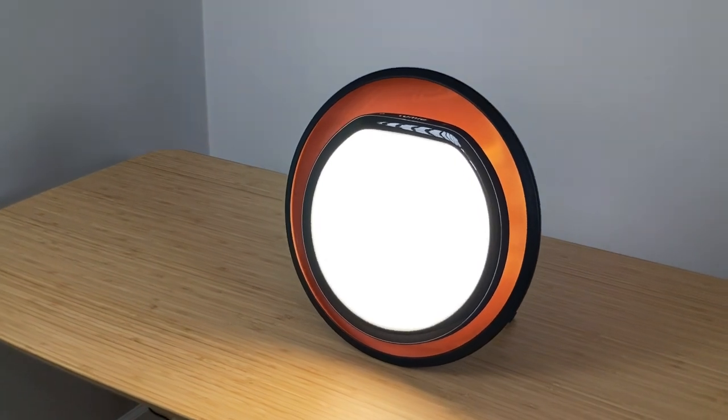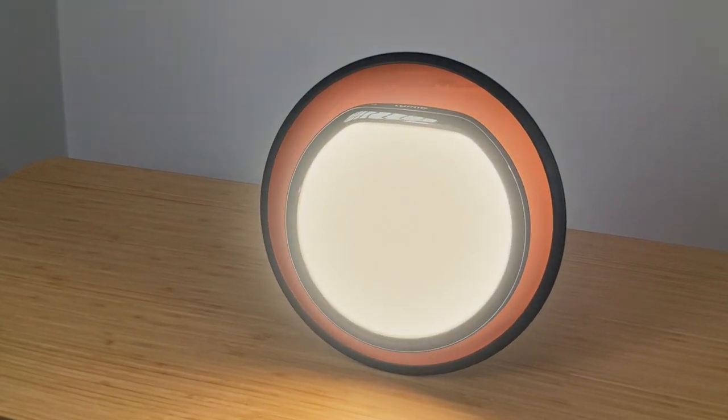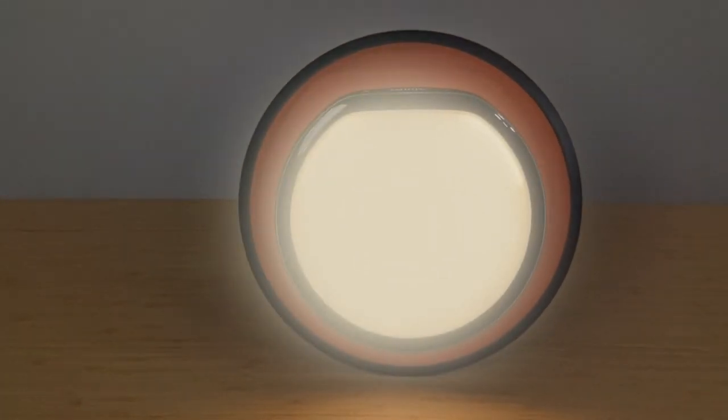I was blown away by the Halo specifically - nothing really comes close to the aesthetic beauty it achieves. If you're in the market for a SAD lamp, we have a database where we've tested every one we can get our hands on, and we'll continue to add to it so you can compare these stats to all the other lamps like Happy Lights, Alaska Northern Lights, Circadian Optics, and more. If you want to make an informed choice, check out our website in the description below.